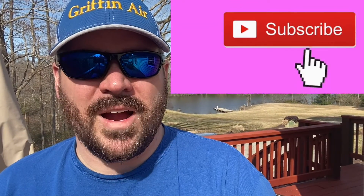Before we get to the video, for more tips and tricks in the heating and air industry, please click that subscribe button.